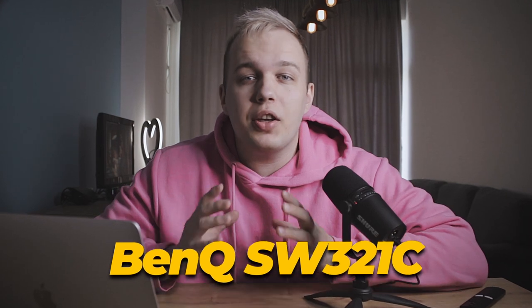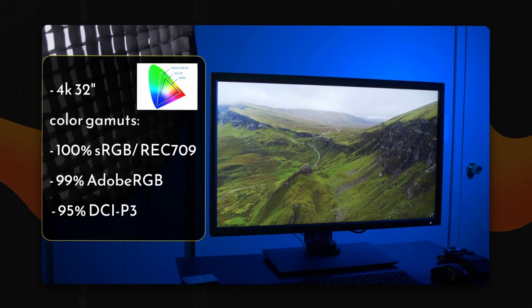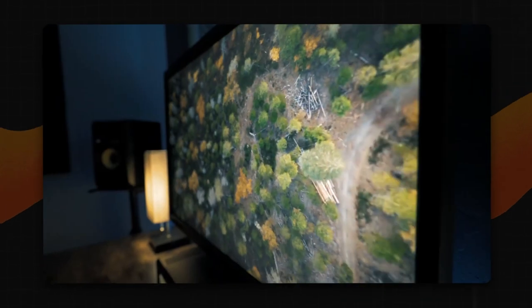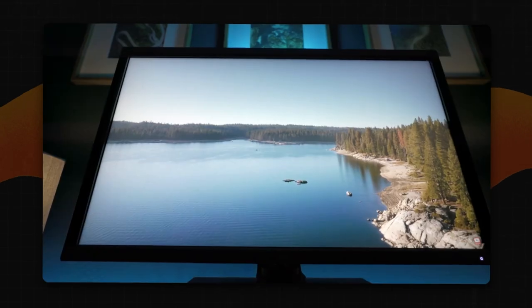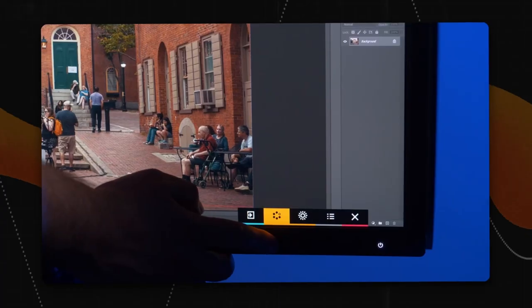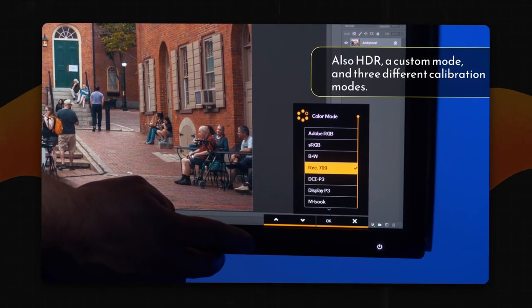When it comes to classic monitors, the BenQ company springs to mind. The BenQ SW321C is the best monitor for editing photos and videos. It boasts 99% Adobe RGB coverage, 100% sRGB and 95% P3 gamma coverage. The monitor is already calibrated, although there is the possibility of hardware calibration regardless of your computer. The color accuracy and uniformity on the screen is almost flawless, and there's no better way to see your work in detail than 4K resolution. You can also switch quickly between color spaces thanks to a separate control unit.